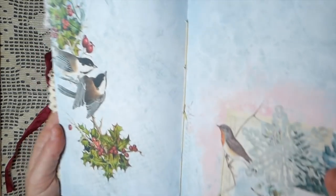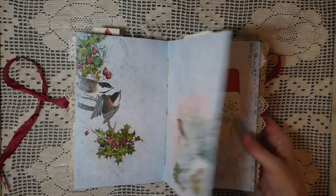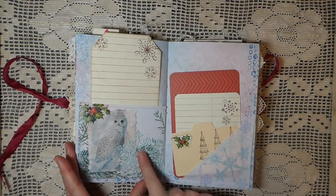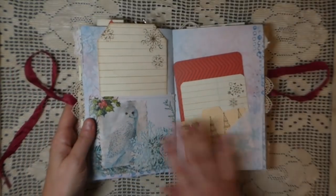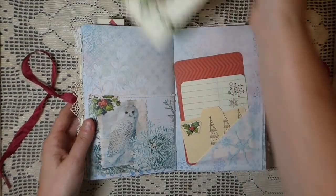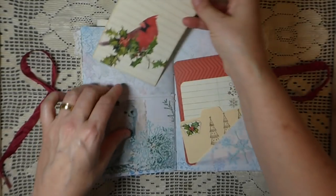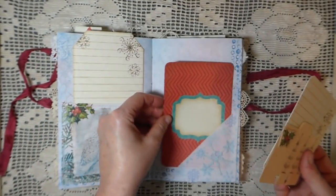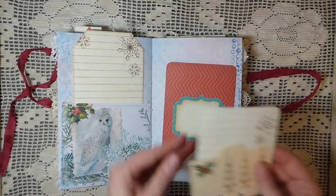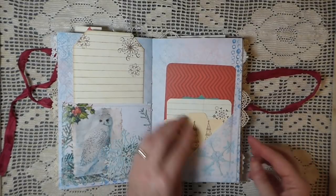This is the center of the signature — beautiful images, I love this one. Here I've done a fussy-cut snowflake that's been put down on this pocket. This is another of the big tags that come with the kit. Some stamping on that, and this is another project life card I found in my stash. There's a fabric pocket, another little journaling card with some stamping, and then another little Rolodex.